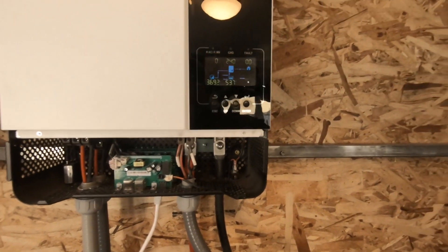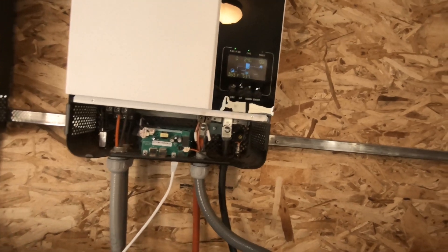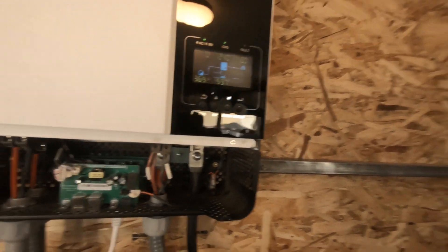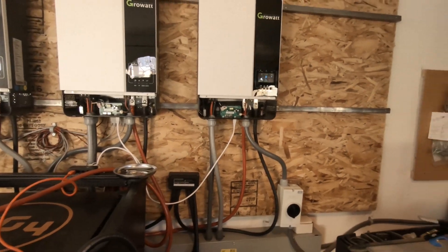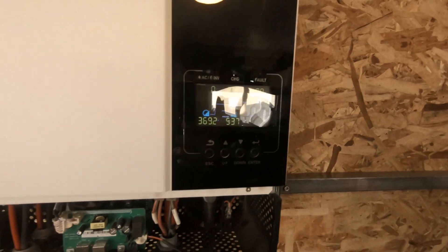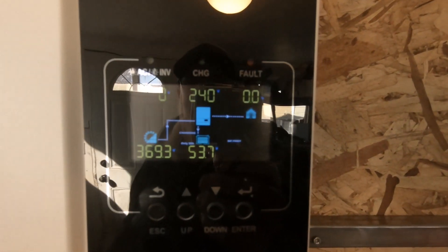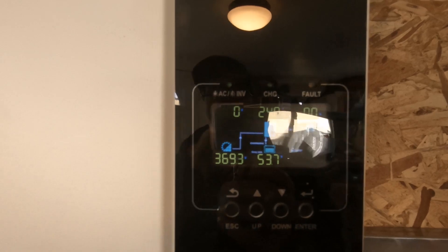So if you do run into an issue, the guy is pretty smart. Ian at Watts 24-7 helped me out as far as getting it to where I could use this inverter as a charger only. I figured I'd let you guys know that.